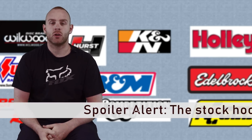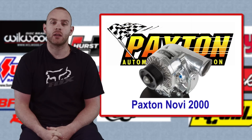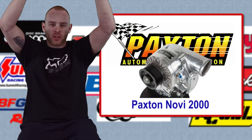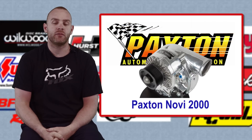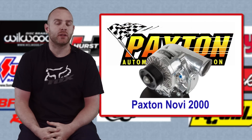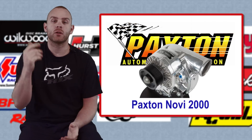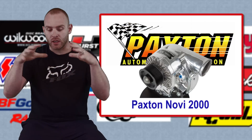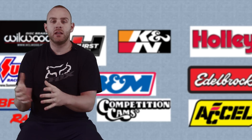To keep the hood clearance I keep talking about, we went with a centrifugal supercharger that hangs off the side of the motor, nice and low. It's not like a roots blower that sits on top and requires cutting the hood — this one sits off to the side and we get the same benefits. We went with a Novi 2000 made by Paxton. It's an older unit but they make a ton of power and they're readily available for everything from a Mustang all the way up to a Viper.